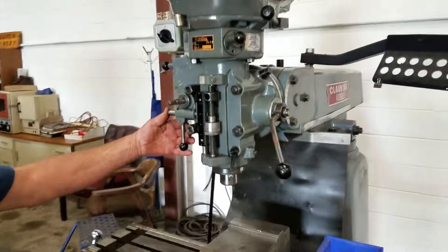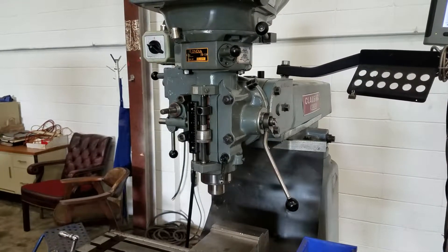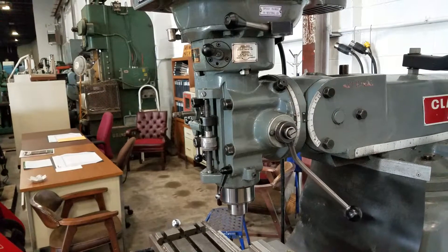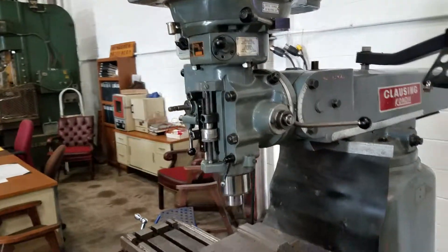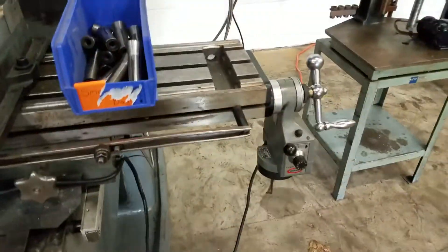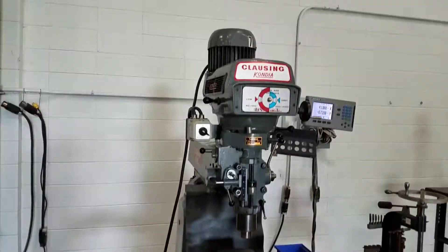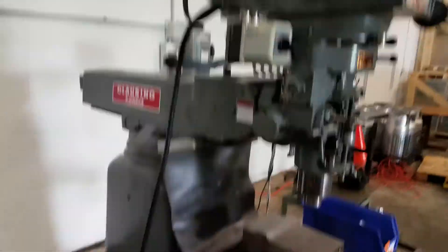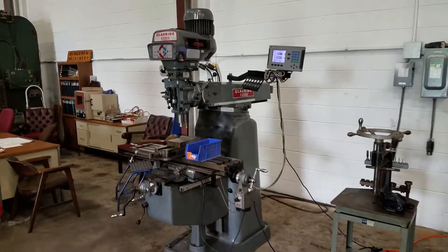I'll show you the quill. We got a 6 inch machine vise and some collets, servo power feed, two axis digital readout. Nice mill. Thanks for watchin'.